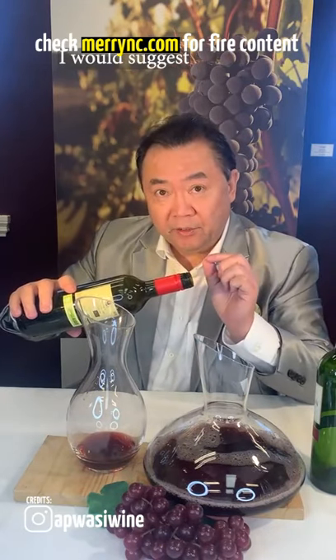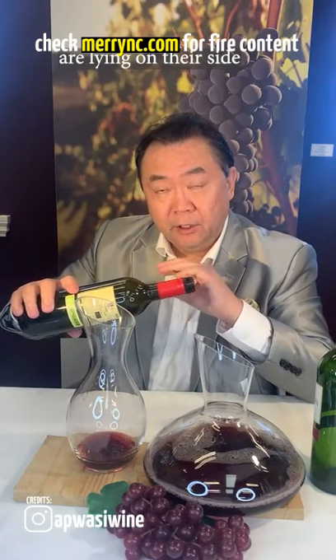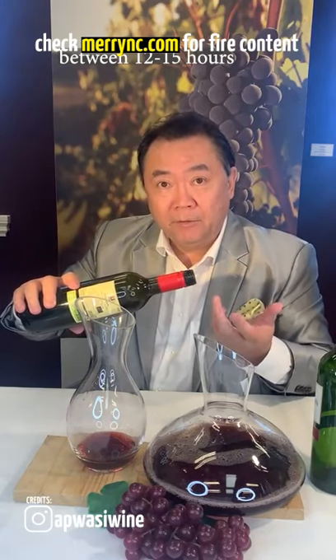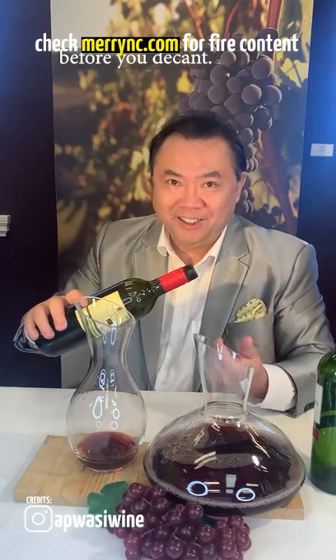I would suggest most aged bottles are lying on their side. So turn the bottle upright and leave it there for between 12 to 15 hours before you decant it.